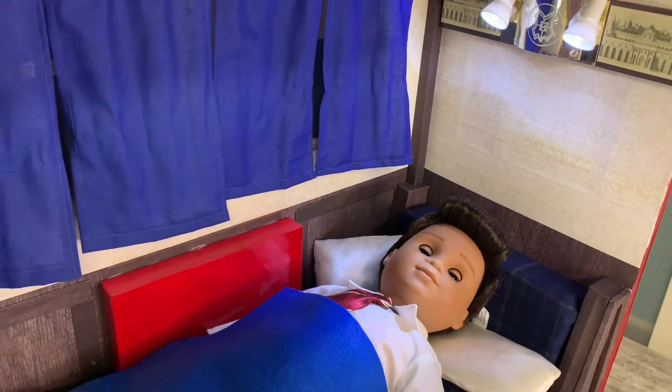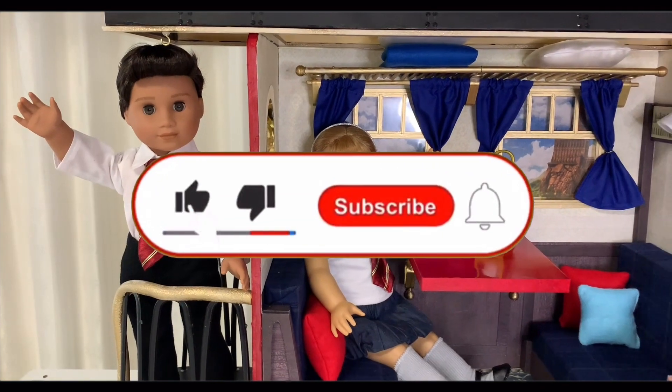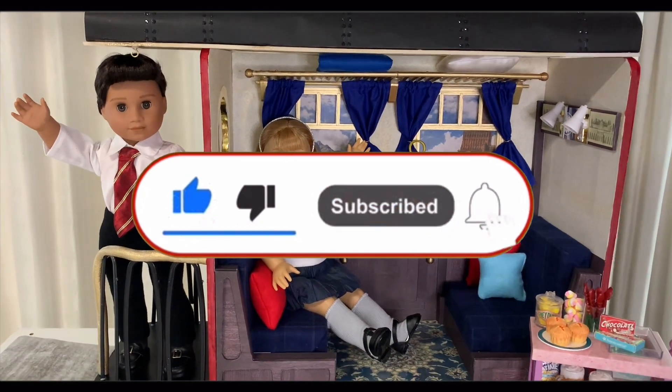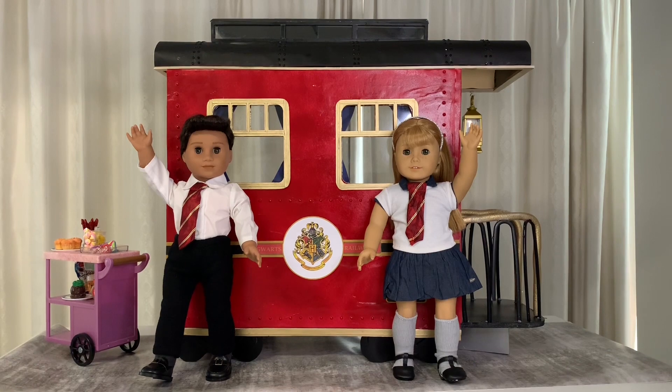This playset has so much to explore and can be made for a fraction of the AG price tag. If you enjoy this video we'd love it if you hit the like button and subscribe to support our channel. This is one of our bigger crafts so let's get making!